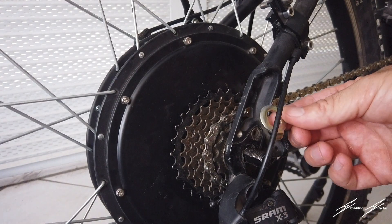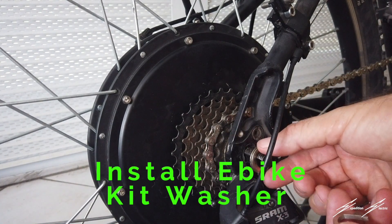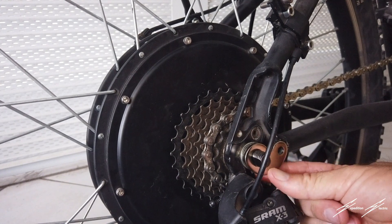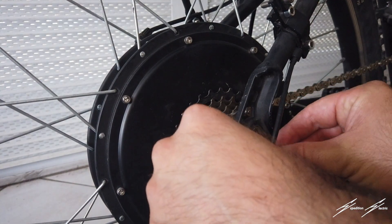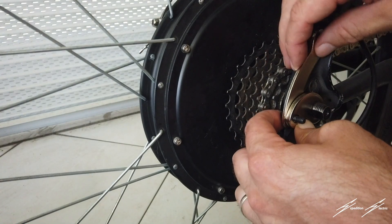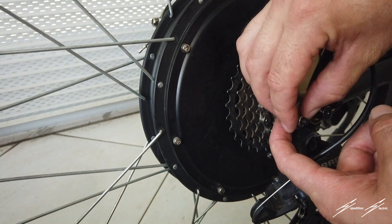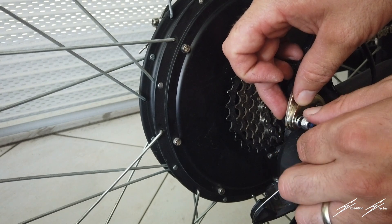I've got the washer here from the e-bike kit and the one from the torque arm. I'm going to put the e-bike kit washer back on and then test which way the torque arm fits. It doesn't fit in one direction, so I found the only direction it will fit on the bike. I put the steel arm closest to the wheel because it fit best there, and the bolt facing out since that's the only way it fit.